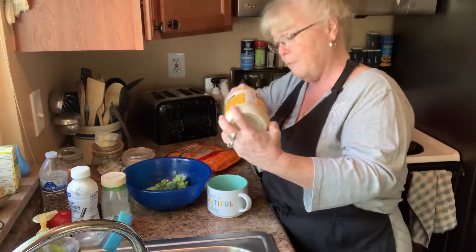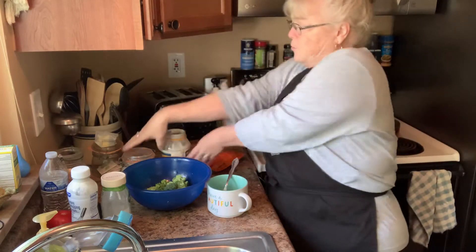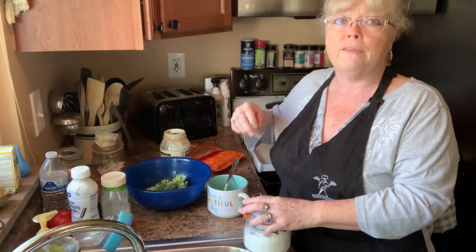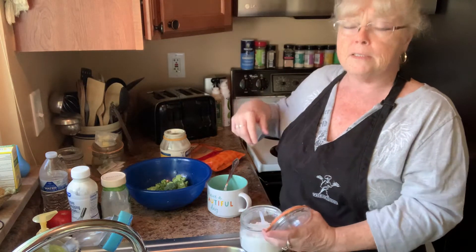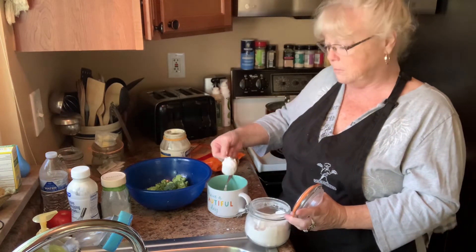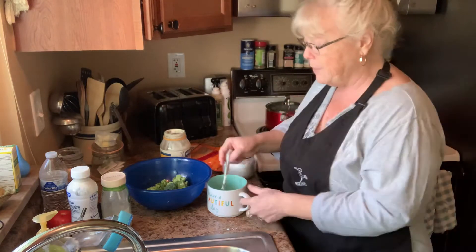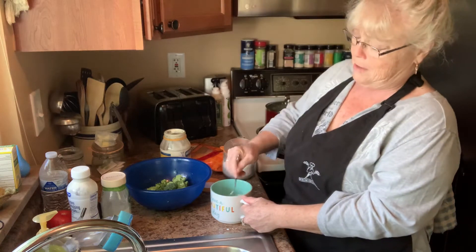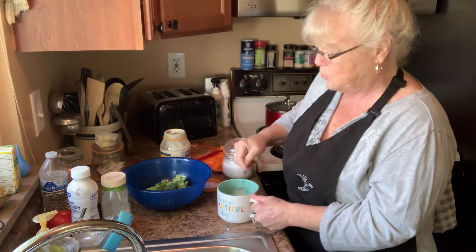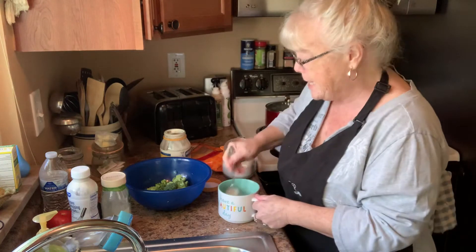I'm going to start off with about a cup of mayo. Then I'm just going to put my confectionery sugar in it. I'm using confectionery sugar because I don't think regular sugar mixes up well. I'm using a big old heaping scoop here because it's going to be sweet. The confectionery sugar blends and mixes up better. When you mix up sugar, you want to make sure those crystals break down, so if you use confectionery sugar, that's already done for you.